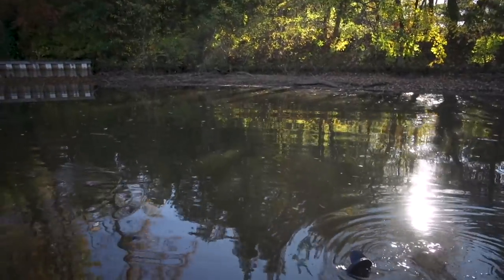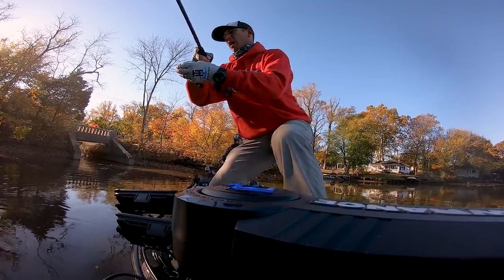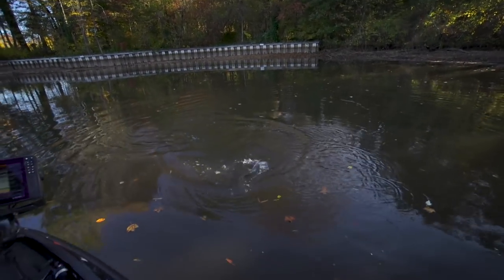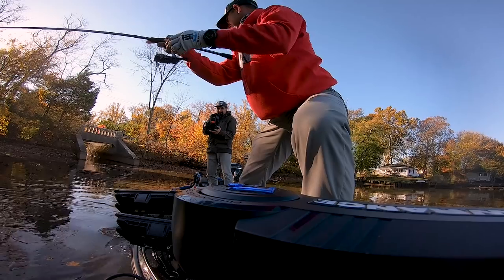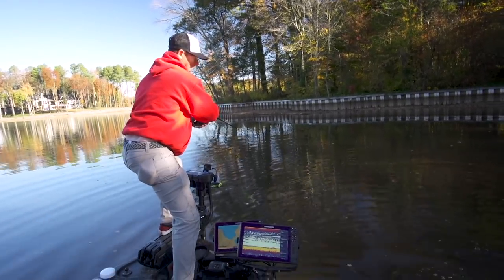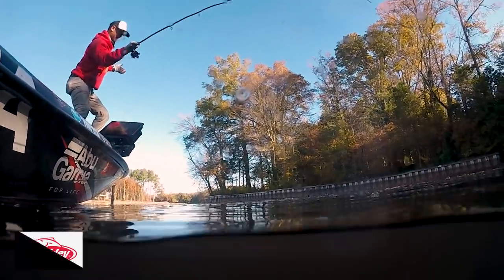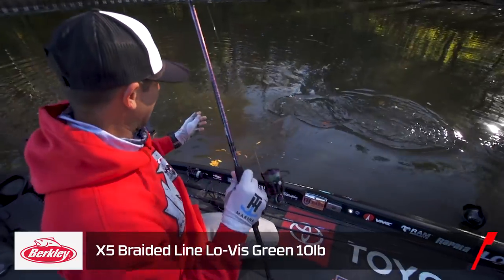Big fish — big fish on the chicken rig! This is so fun catching them on light line. Once again, that neko finesse hook by VMC — 99.9% of the time when you've got them, you've got them. Just take your time and fight them on the light line. It's eight-pound Berkeley Trilene fluorocarbon leader attached to a ten-pound Berkeley X5 braid.